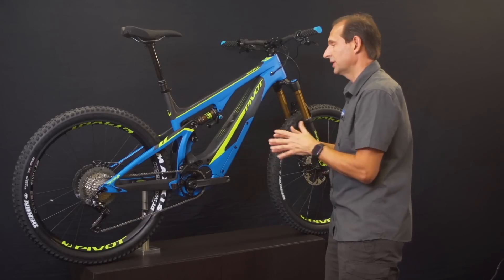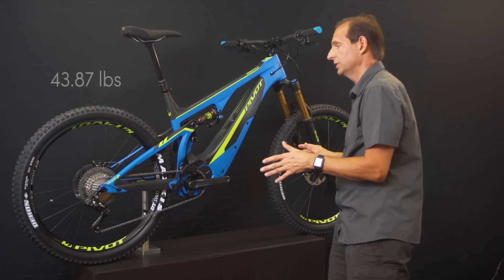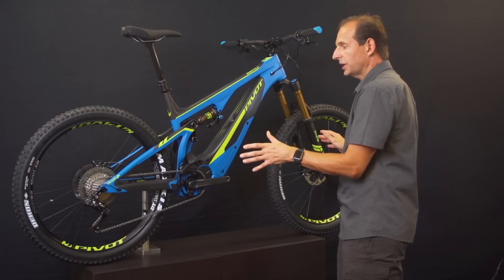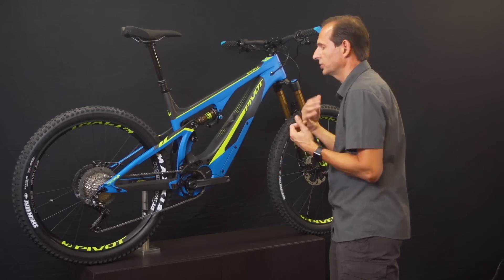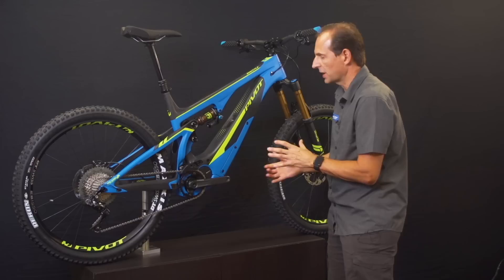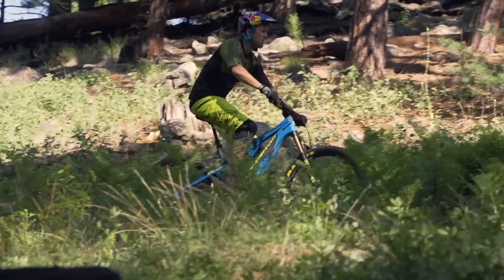Weight is one of the things we're most proud of. This is the standard build on the new Pivot Shuttle — the complete bike comes in at 19.9 kilos, which should put it among the lightest, if not the lightest, e-bike in the marketplace. Pivot's hollow core internal molding process is really what allows us to achieve these light weights and high stiffness-to-strength ratios. You get a chassis that, when you open the down tube port, is as clean on the inside as it is on the outside — fully integrated, nice and wide, burly, and sturdy, but optimized for the lightest weight possible.